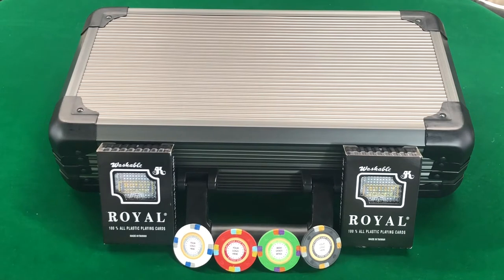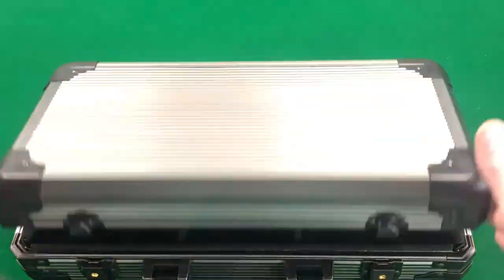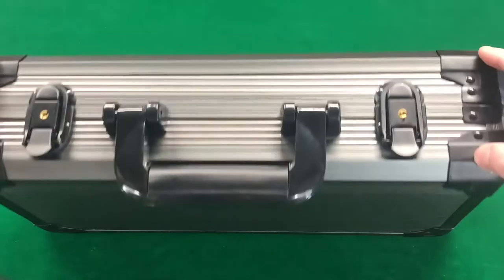Each set comes with two decks of cards, the chips, and a gunmetal case. The cases themselves are durable and have a nice silver gunmetal finish that gives them a professional aesthetic. They also have reinforced edges for added durability.